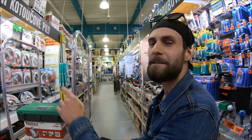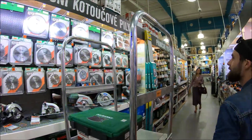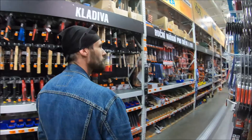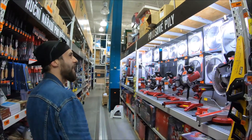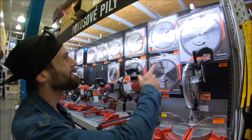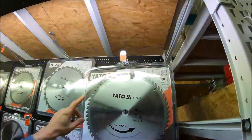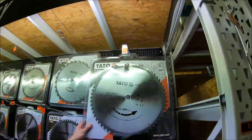Okay guys, we found some saw blades, but these are pretty small. Let's find something bigger. Wow! I think we got it — that's what we need. Oh look at the price, that's like over $100!